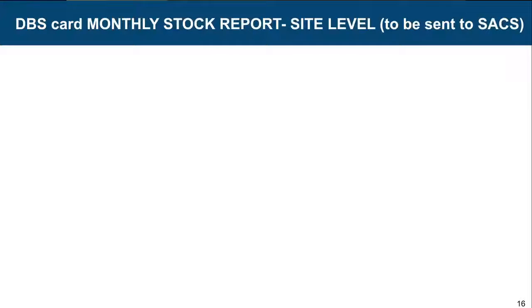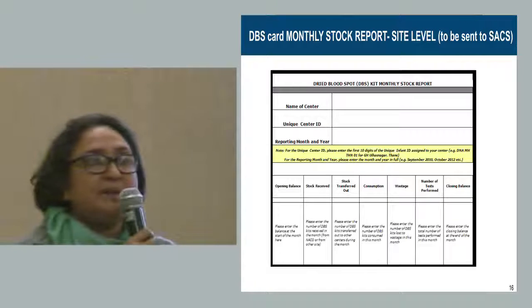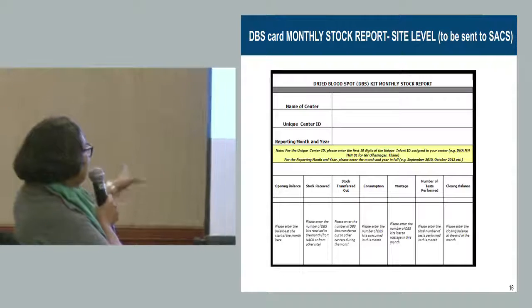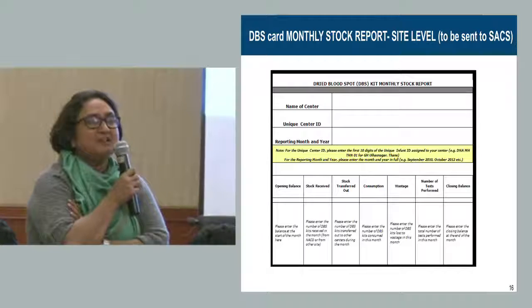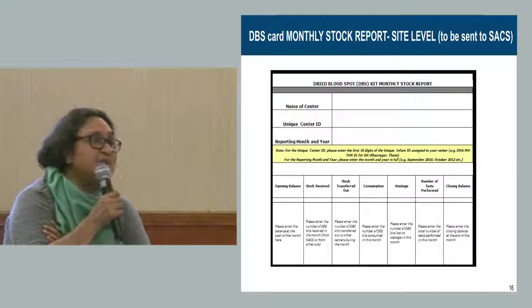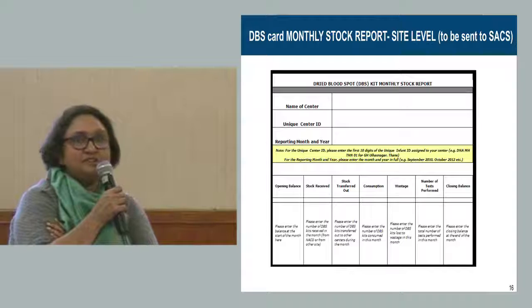The DBS card monthly stock report must be filled by ICTCs. The soft copy will be provided. ICTCs must fill it up and by the 7th of every month send it to their respective state offices — showing how much stock they began with, how much was relocated, how much was used, and what is left. This helps the state compile data for ordering.